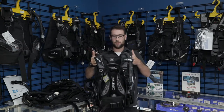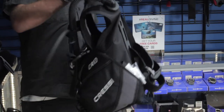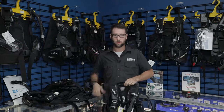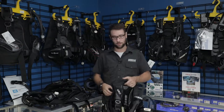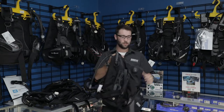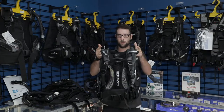Our first option is the Cressi R1. This has got integrated weight pockets and it's a jacket style inflation. It does sit quite high up on your body, so it is definitely worth trying on before purchasing if you're looking online. They all do fit kind of different. It has nice soft padding through it and a lot of storage in the pockets. That's the Cressi R1.